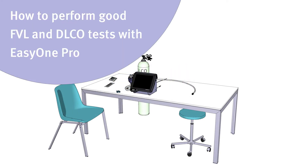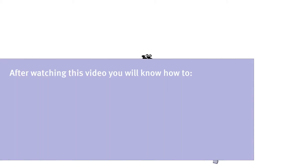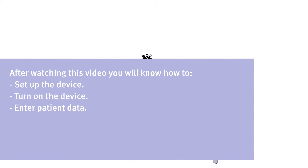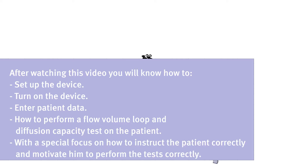How to perform good FVL and DLCO tests with EZ1 Pro. Hello and welcome to this educational movie. Thank you for taking the time to watch this short video. After watching this video, you will know how to set up the device, turn on the device, enter patient data, how to perform a flow volume loop and diffusion capacity test on the patient, with a special focus on how to instruct the patient correctly and motivate him to perform the tests correctly.